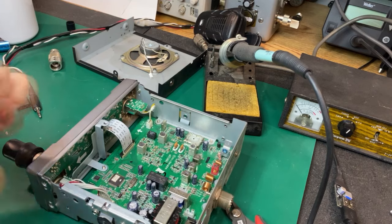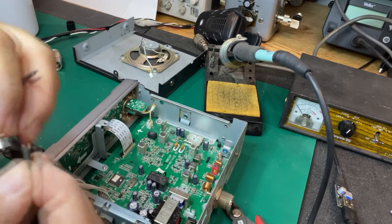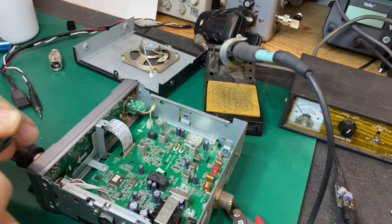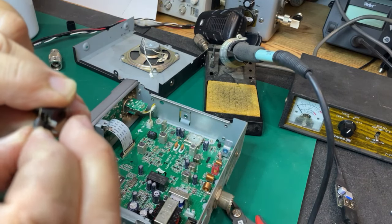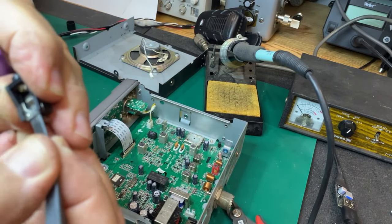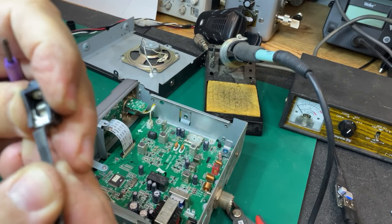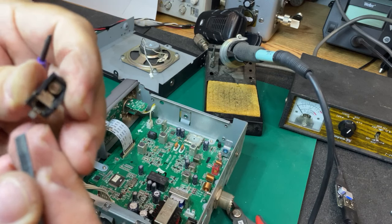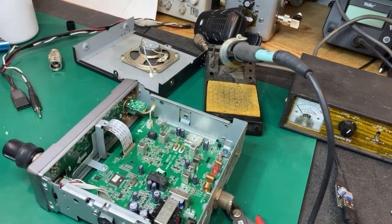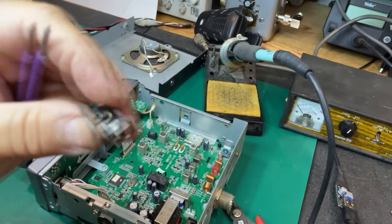One last thing I wanted to show you — I also used some thousand-grit wet/dry sandpaper, folded it over a couple of times, and pushed it down in there. We're getting stuff off, and when I pulled it out I got a nice positive click. So we're in good shape — it's cleaned and ready to roll.